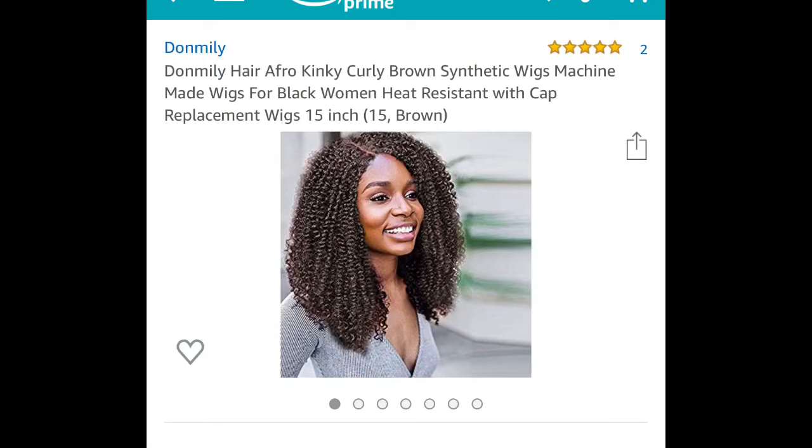Anyway, we're gonna hop right into this wig review. This wig is from Don Millie Wigs on Amazon — it is an afro kinky curly brown synthetic wig that's 15 inches and it was $34.99. I'm trying another short wig for you guys.